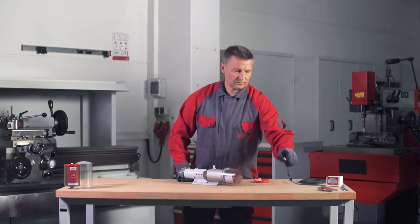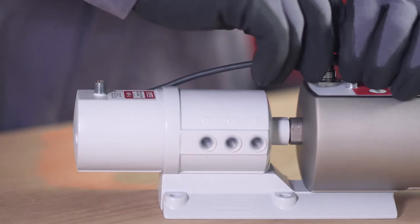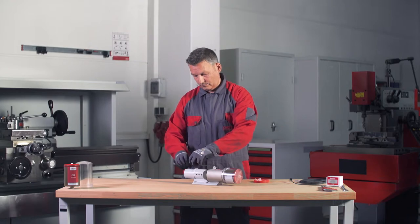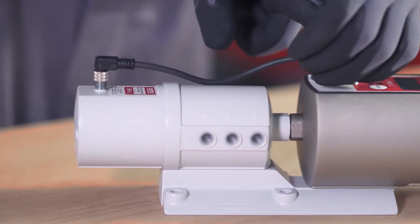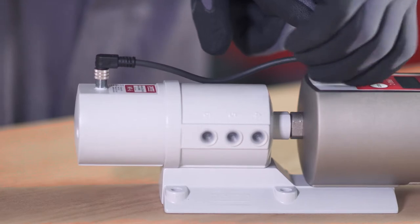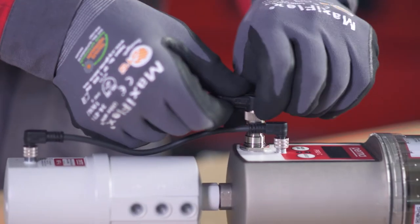To connect the PRO-MP6 distributor to the PERMA PRO-C drive, connect one end of the 4-pin PRO-MP6 connecting cable to the connection on the PERMA PRO-C drive and the other end to the connection on the PRO-MP6 distributor. Screw both plug connections in place. Then connect the PERMA PRO-C drive to the power supply cable.